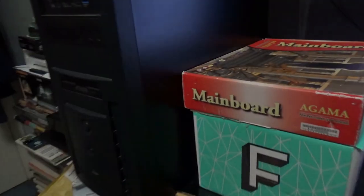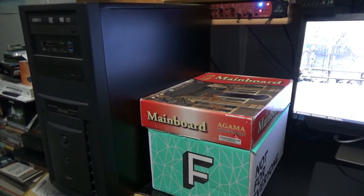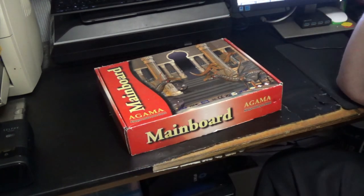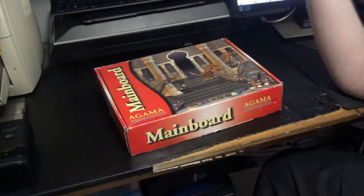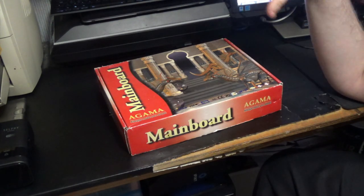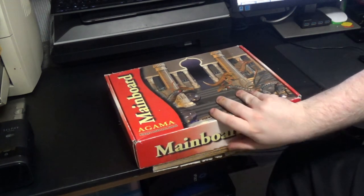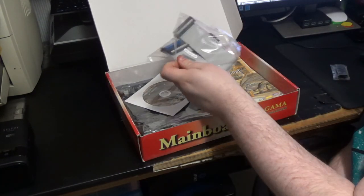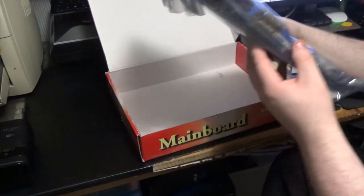So I think the best thing we should do is introduce all the parts. The first thing we're going to start with, as any build, is this motherboard. It's got no brand on it — it says Agama, never heard of them. I got this in the big mega haul. Let's have a quick look at what we get in the box: obviously a motherboard, plus drivers, cables, and the manual. I have a feeling this wasn't used very much, if at all. But this board is actually really quite good.